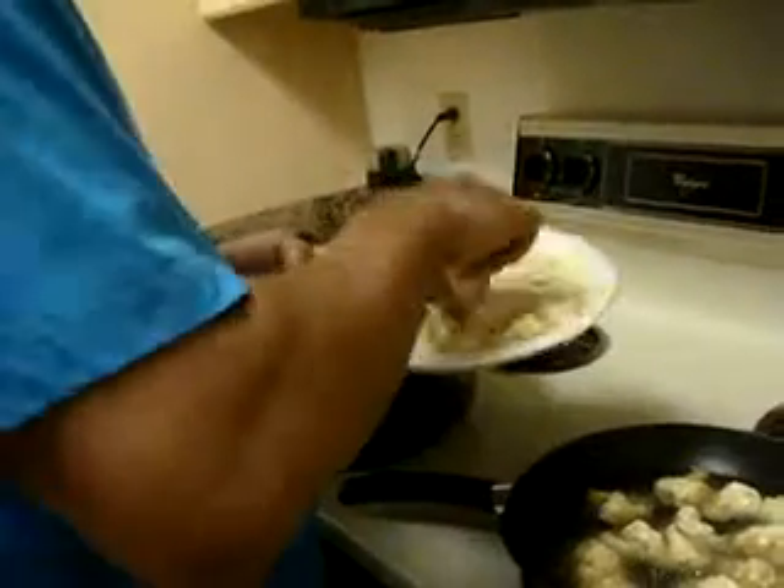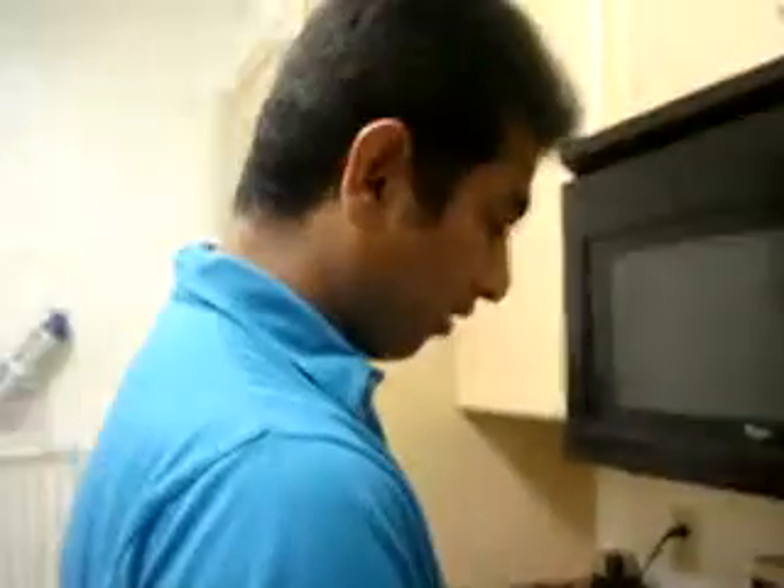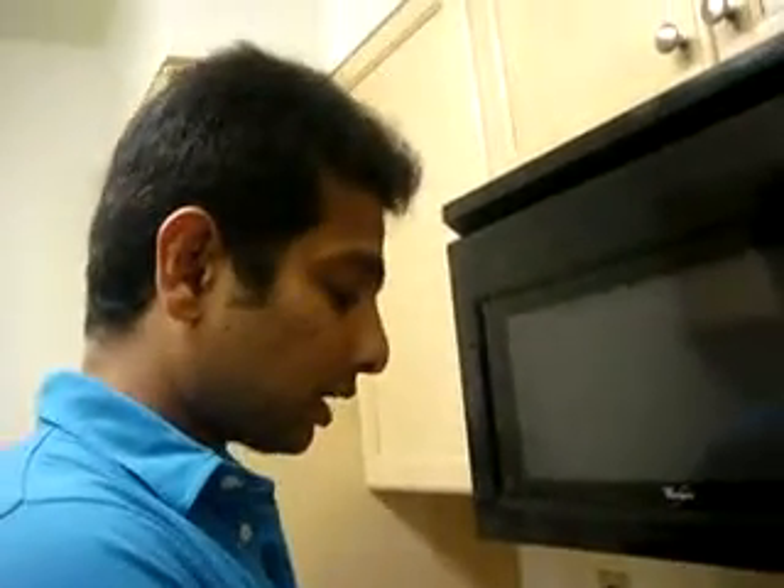This is the first plate. This is Cauliflower Manchurian — an Indian Chinese recipe. This is Cauliflower Manchurian, an Indian Chinese recipe. Nice coating.